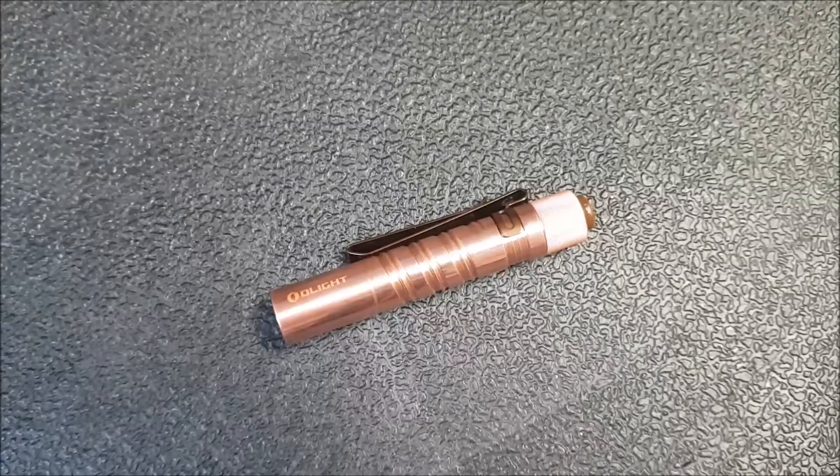This is a light that I wouldn't have otherwise. You'll be able to see a review on this, as well as, hopefully in the coming months, a couple of other lights that I'm able to pick up because you guys are using those Amazon links — so it does help, it does make a difference. The last point I want to make is I have a Patreon account, but I haven't done much with it.